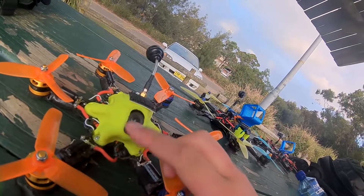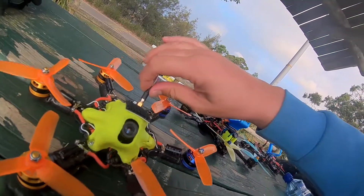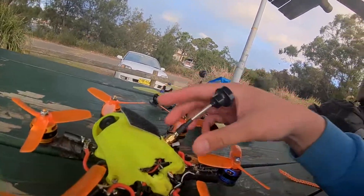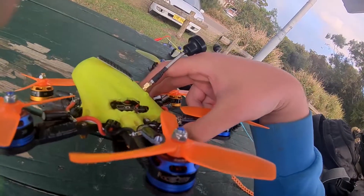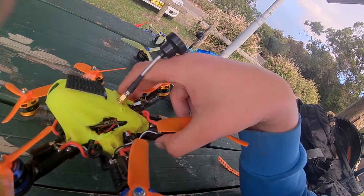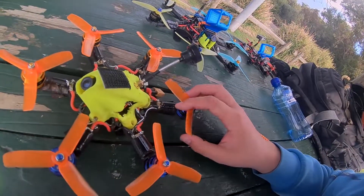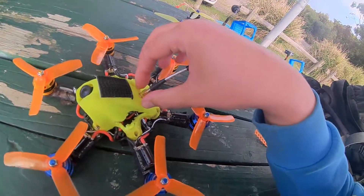It's got your standard Foxeer 1177 camera on it, and an SRC Pagoda antenna. I cheaped out on the VTX on this but it's actually working really well — it's using a VTX-03 from Banggood, which is surprisingly pretty good. I don't know if it leaks over into other channels but it seems to be working okay, and it's just mounted beneath the pod.